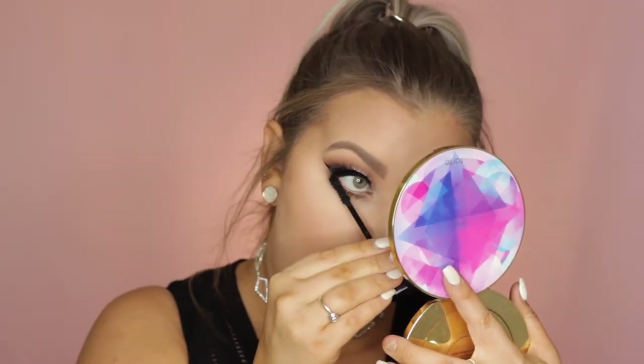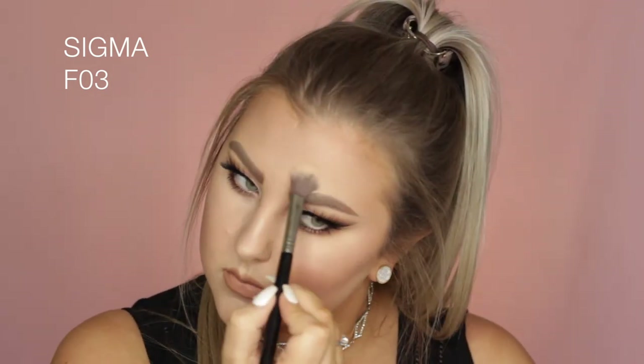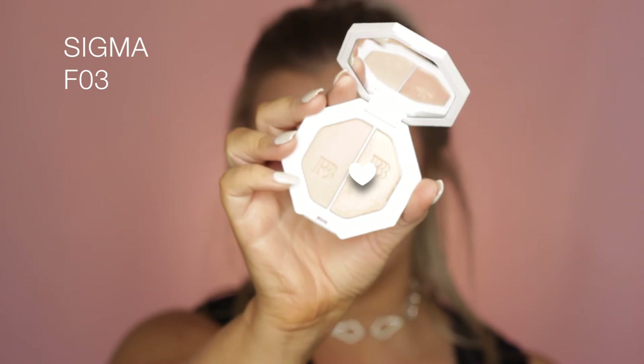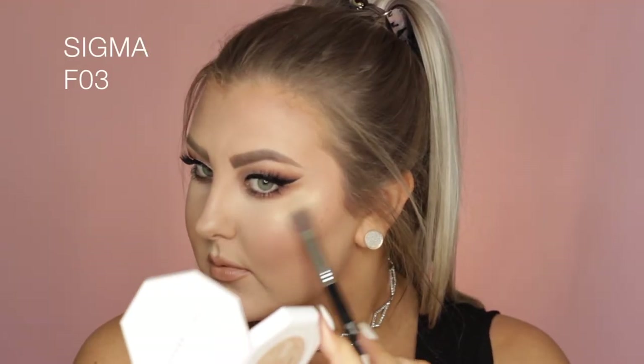Then I finished the eyes off with some mascara — I totally forgot to highlight the inner corners, which I was kicking myself about. Then I used the Fenty Beauty highlighter in the shade Mean Money and Hustler Baby. I first took the more subtle shade and highlighted my entire face, then went in with the more metallic shimmery highlight on just the very high points of the face.